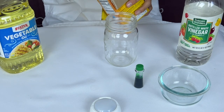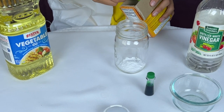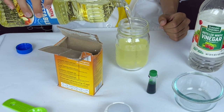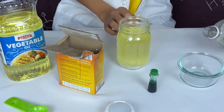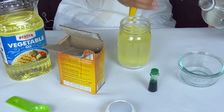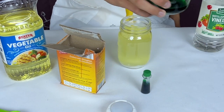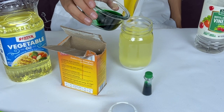First, I'll put two tablespoons of baking soda into this glass jar. Then, I will fill it up with oil until it's almost full. Now, I will add some food coloring into the vinegar and mix. Finally, I will add the vinegar to the oil and watch what happens.